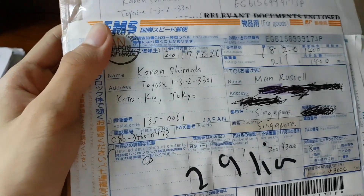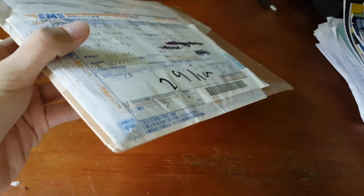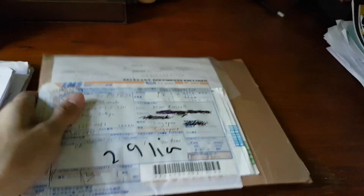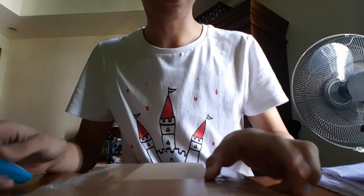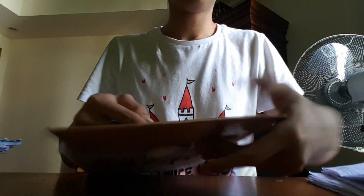Hey, what is up guys, Russell here and today I'm back with another video. Today it's really special — I'll be opening this package that I received from this person called Karen Shimada. I assume this is going to be my 'One More Time' limited edition Once Japan fan club album, so I'll be opening this up. Really excited to see the contents.